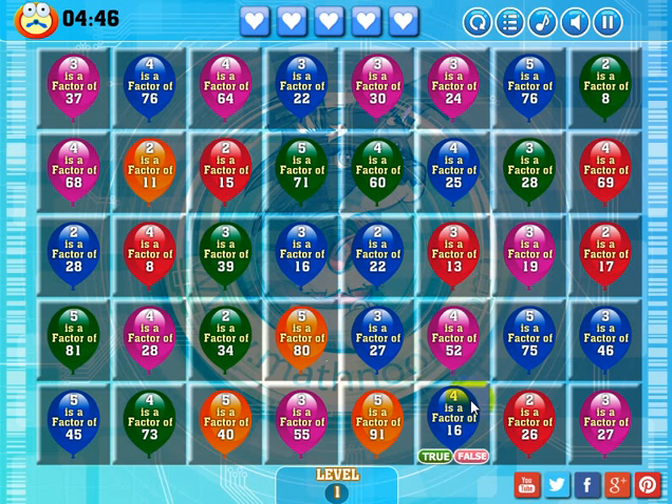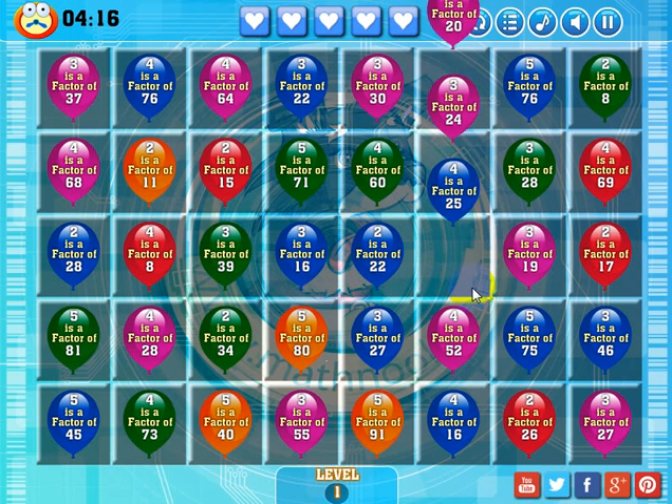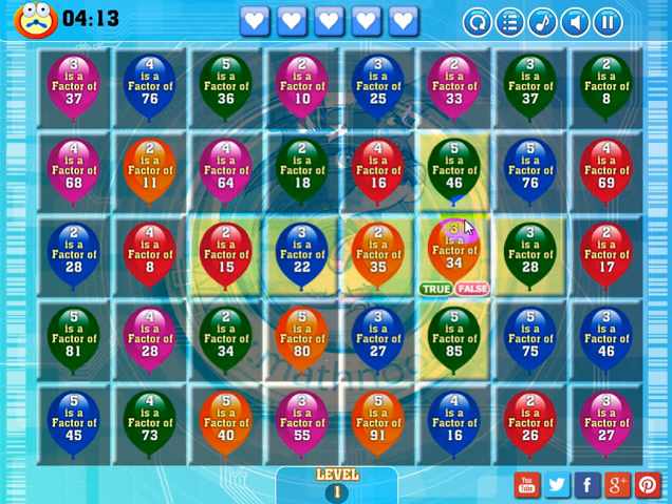The way you make matches is by removing balloons. There's a math statement shown, and it's either true or false — you'll have to make the correct judgment. For example, I'm going to make a match across these three squares by getting rid of this balloon, so this blue one will drop in and make the match. Three is a factor of 13 — that is false. I said false, we made a match, and actually got some bonus matches too.